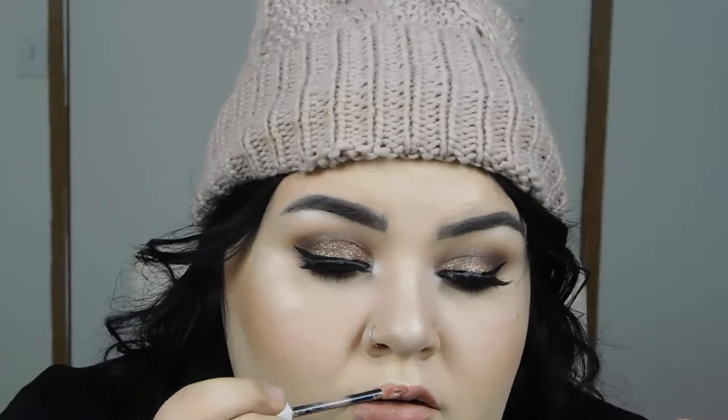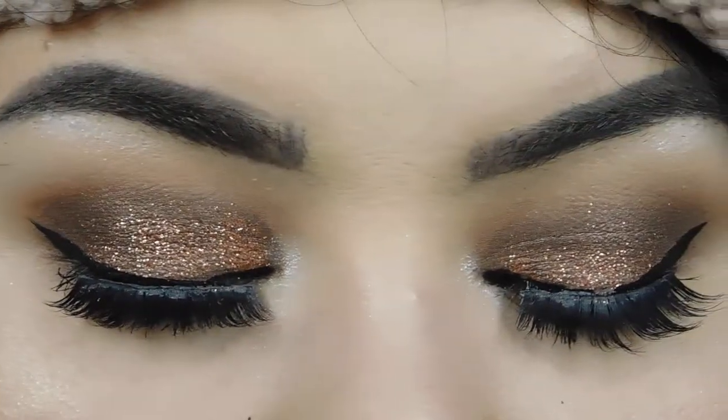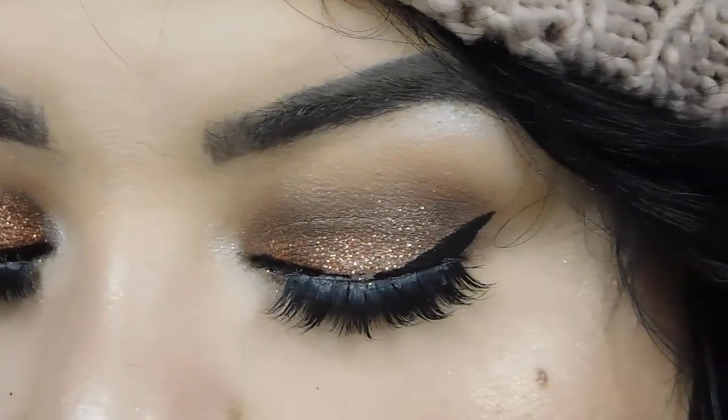Right here I have a couple different lip options — both from the Maybelline Super Stay Matte Ink line, in the shades 05 Loyalist and 50 Voyager. Loyalist is my go-to nude pink on a daily basis. I do really love that red too — it's gorgeous and one of my favorites. I hope you enjoyed this, have a happy Thanksgiving or whatever you're celebrating — maybe it's date night. Have a good one and I will see you in my next video, bye y'all!